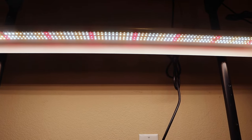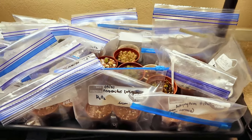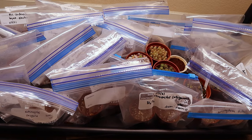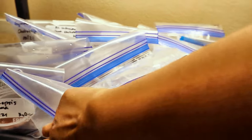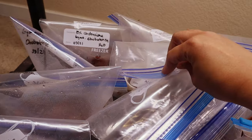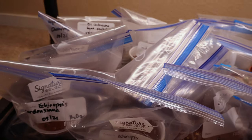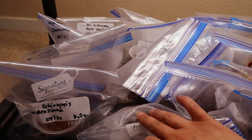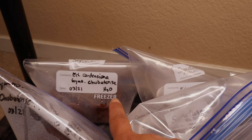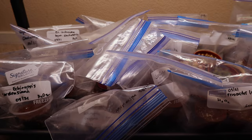These are all the cactus seeds I sowed today — it took me a whole day because dealing with very tiny seeds requires a lot of patience, and labeling each bag takes time too. On the left side of my tray are seeds given to me by Linen Hands. I sowed them two ways whenever I had enough seeds: some using hydrogen peroxide (H2O2) and some using plain water with a microwaved medium to sterilize it — so I have a fallback if one method doesn't work.